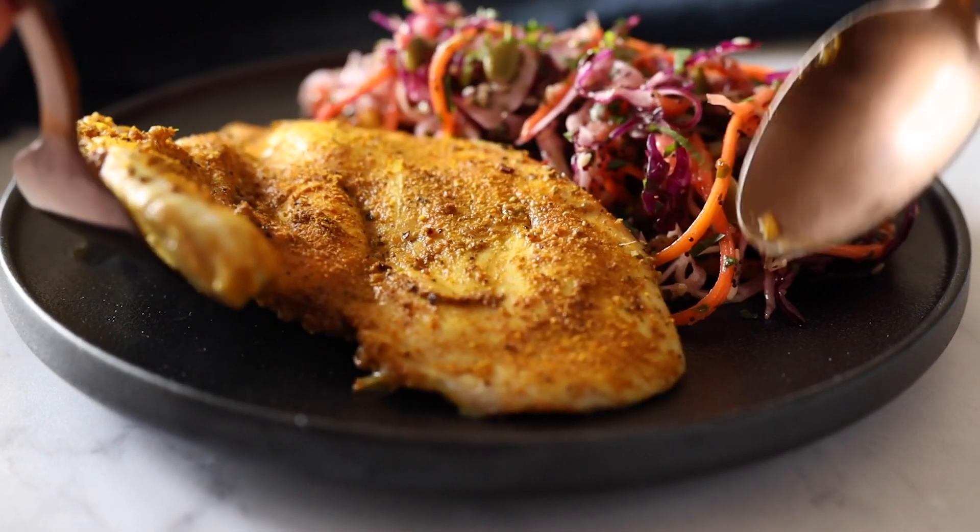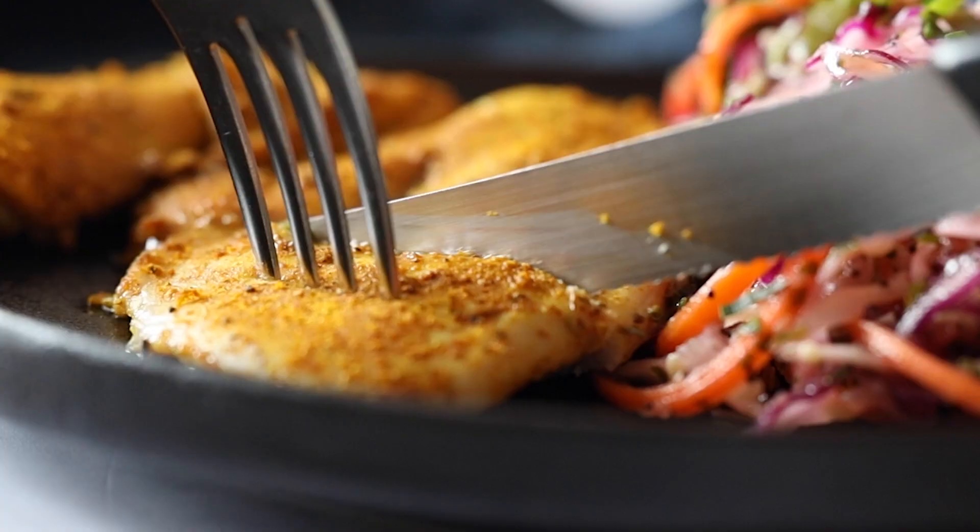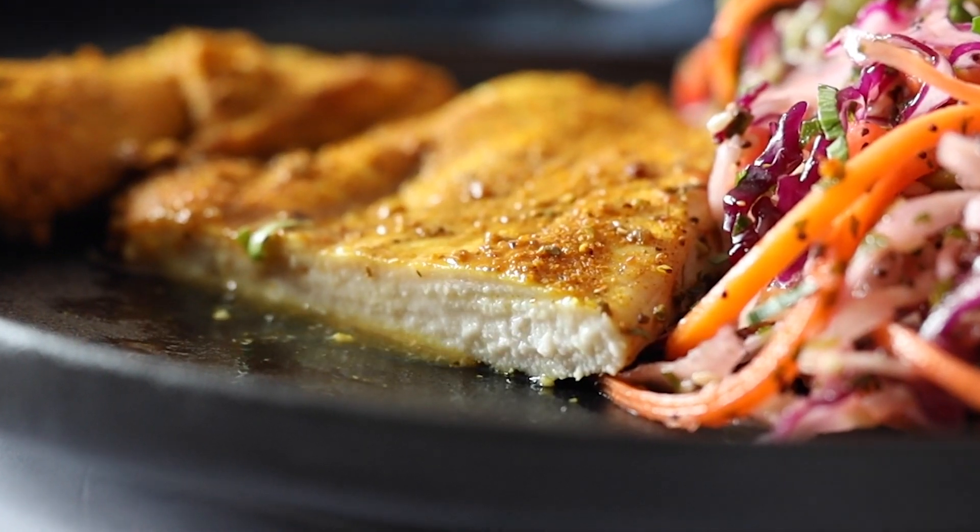Today I'm going to share with you the fastest way to make baked chicken breasts. This is probably not very traditional, but this is the way I do it because usually I am in a super rush in the evenings to get dinner on the table, and this way it takes 10 minutes to bake chicken breasts. So let me show you how to make it.